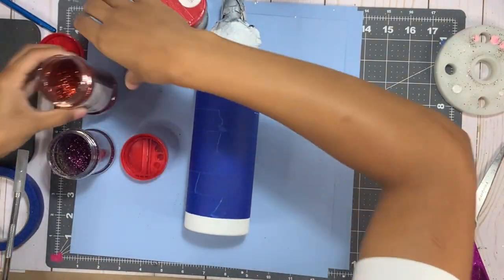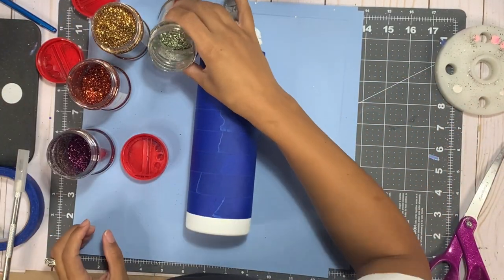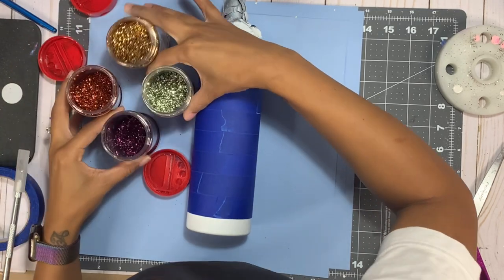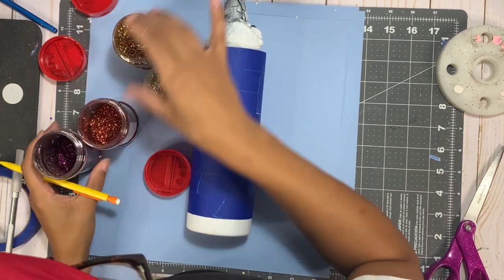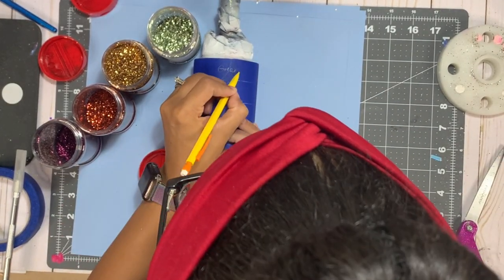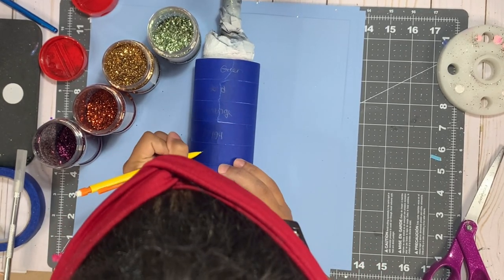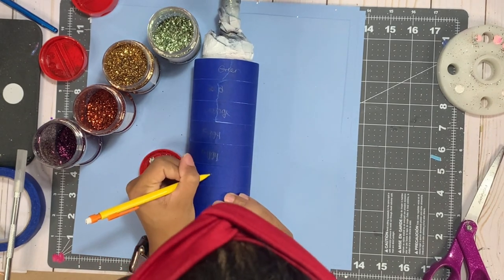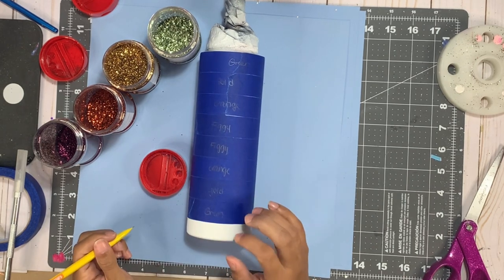I am so ready for this fall weather. I love summer, but I also really love sweaters so I cannot wait for the fall. I picked out four colors and I've already prepped and sanded my 20 ounce skinny from Maker Flow. I prepped it with white and I've already done the taping part. Right now I'm just deciding and mapping out where I want my colors to go — I actually changed the green to a darker green because I thought that better complemented the other three darker colors.